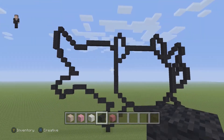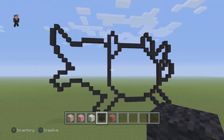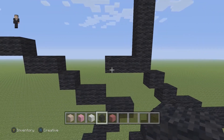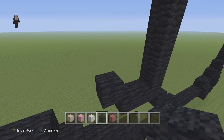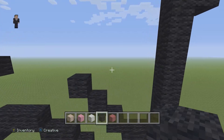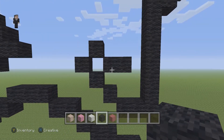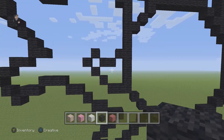Make sure you guys have this. He still has little whiskers that we need to do. Going to the bottom part here of the row of 13, we're going to place two black wools going to the left. Then three diagonal black wool blocks. Then one diagonal going to the right. Then drop down and have two black wools. Then one diagonal going to the right — that's going to be one of his whiskers.